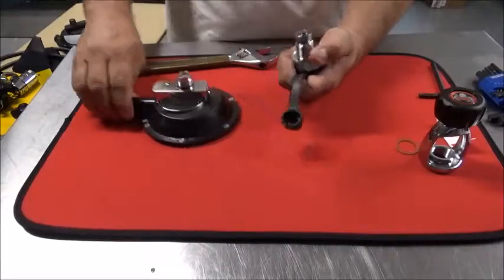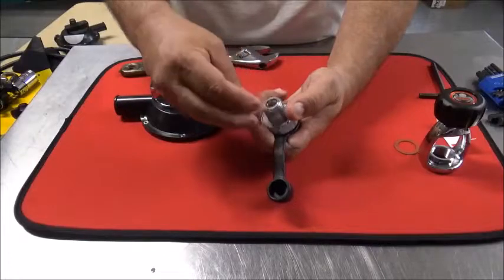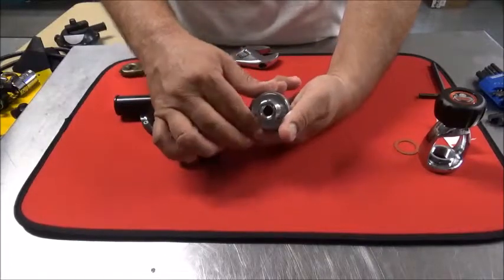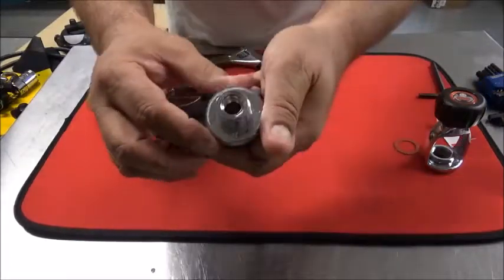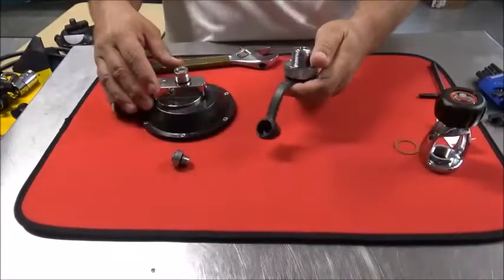Take the cap off and then carefully unscrew this part. When I send it, it won't be threaded all the way in. Be careful because inside there — maybe a little hard to see — is your filter and your o-ring.